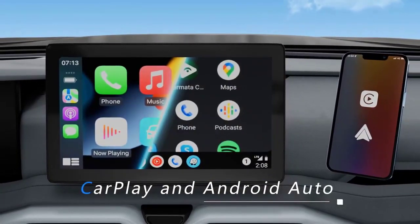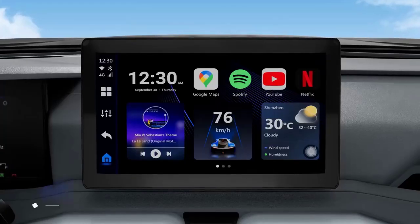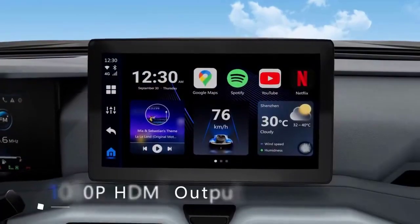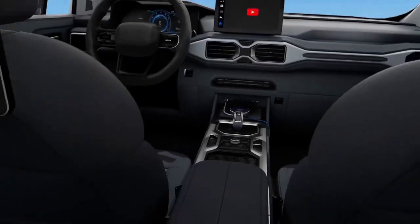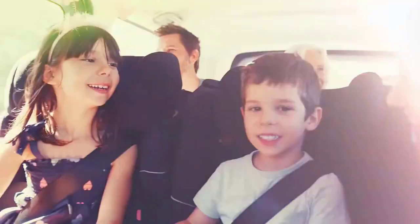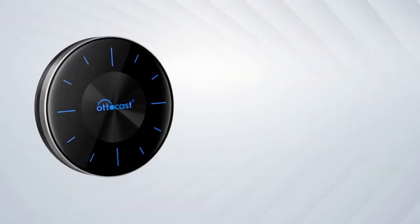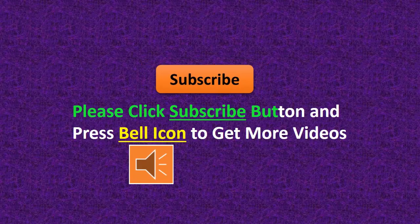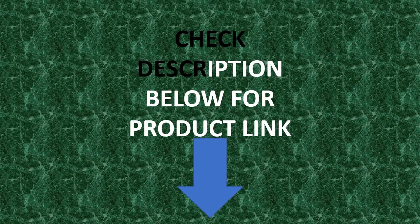USB M. Thank you. Please click the subscribe button and press the bell icon to get more videos. Check the description below for the product link.